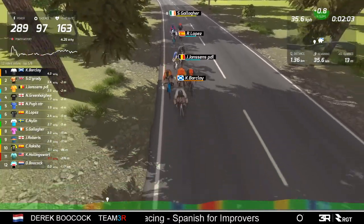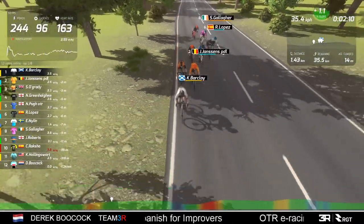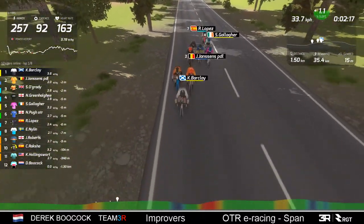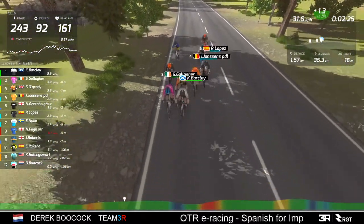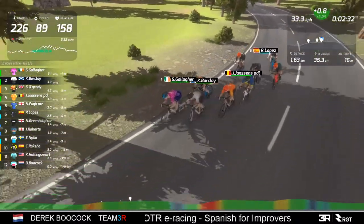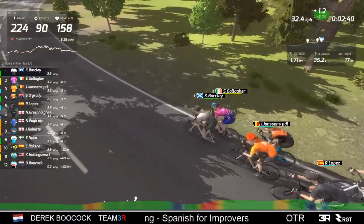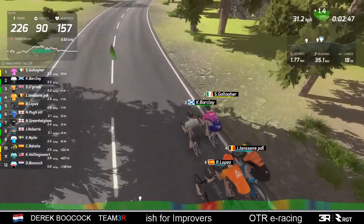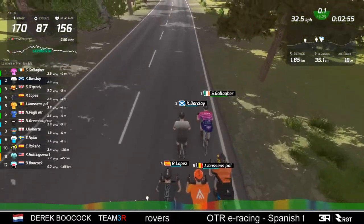At the moment it's all together apart from Hollingsworth and myself. I expect it to stay this way for a little while. I wouldn't have thought unless somebody really starts to push out the wattage that they'll stay together for a couple of laps at least. It's interesting to see Steve Gallagher, who's come up from the Flemish for Beginners, doing the work on the front.